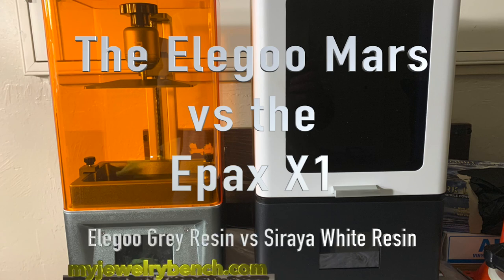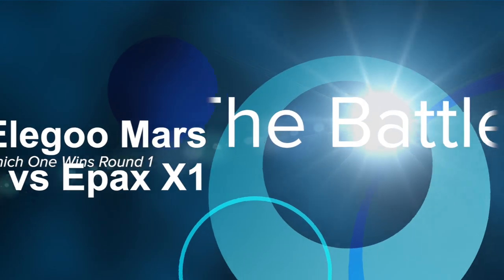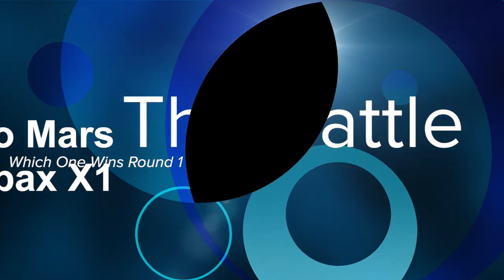Hello guys, it's Pete from MyJuryBench.com. Today we're going to have a battle of the 3D printers: the Elegoo Mars vs. EPAX X1, using the Elegoo Gray Resin and the Siraya White Resin. Pick your winner — let's get started.